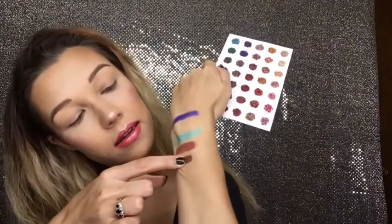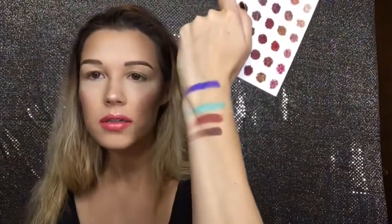And then we will take a dark brown — oh my, they all feel amazing. Do y'all see this? I didn't even tell y'all what the name of that one was. That one is called Chip.